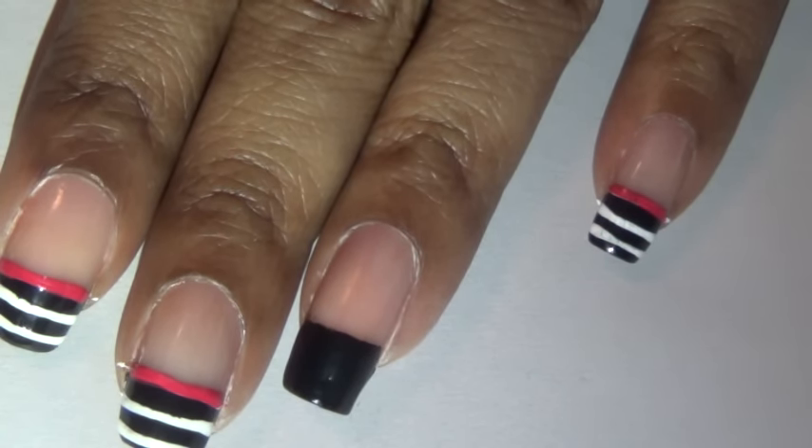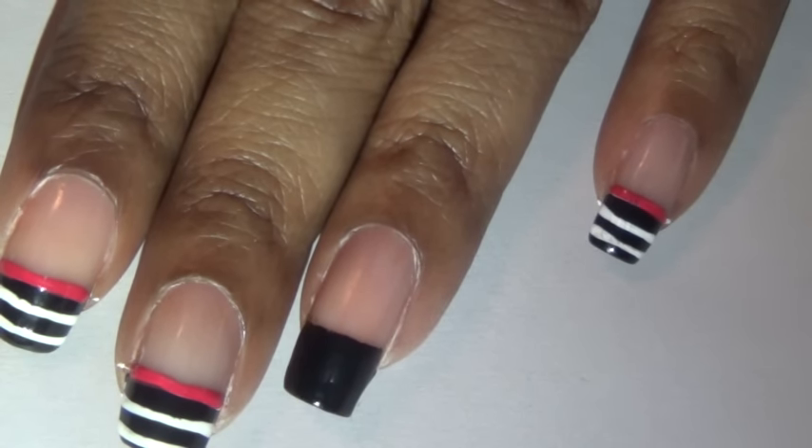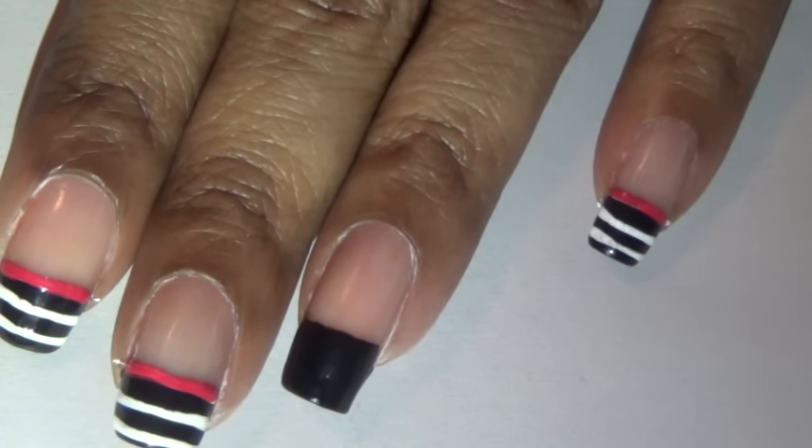The next thing I'm going to be using is black, white, and red acrylic water paints. I'm going to start off with the white and I'm going to be using my striping brush to draw about three stripes across my nail.